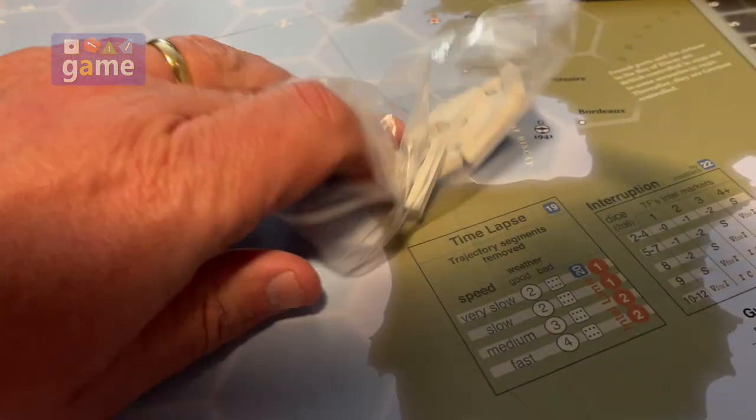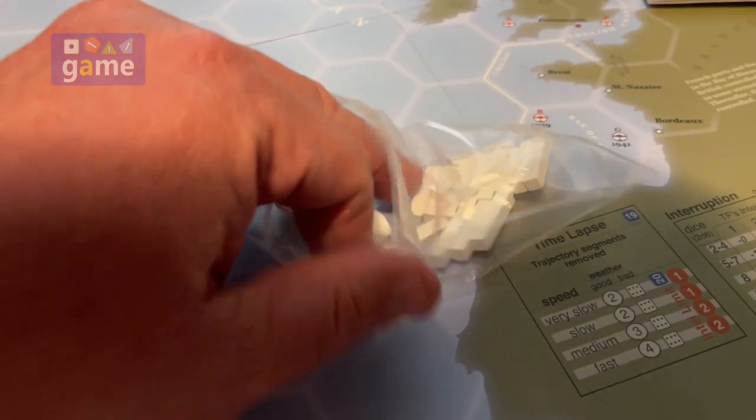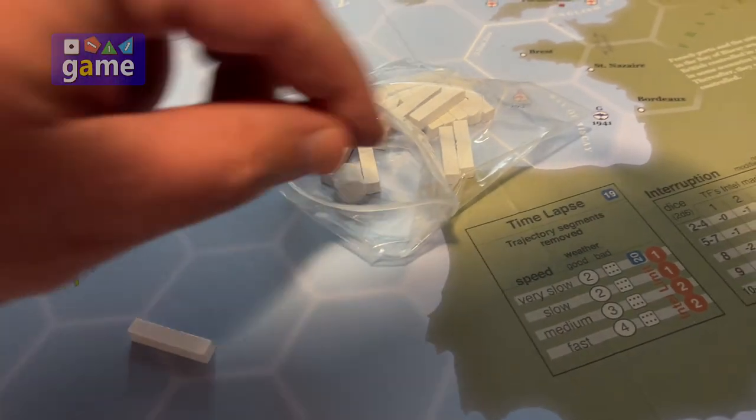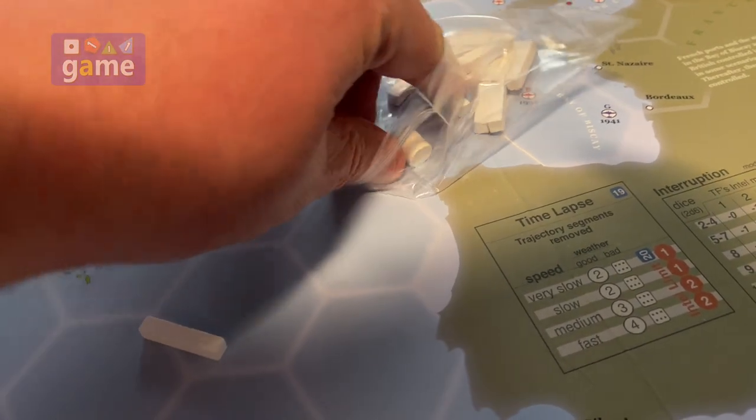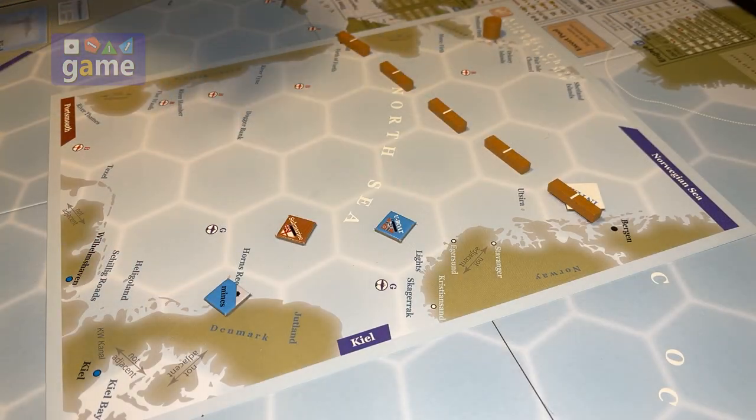However, I found that as I started actually playing the game and trying to get things out of the GMT trays, it was kind of rough. I've got big hands and trying to get these things out was kind of a nightmare. I tried baggies, but trying to get my fingers into the bag to pull out one of the sticks as I needed it was just not fun.